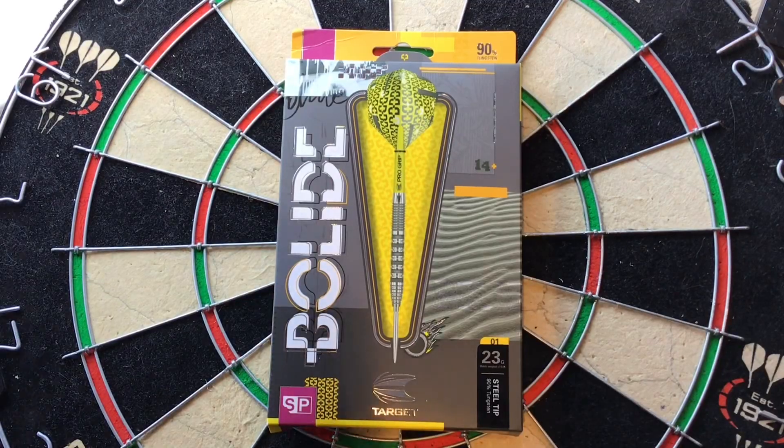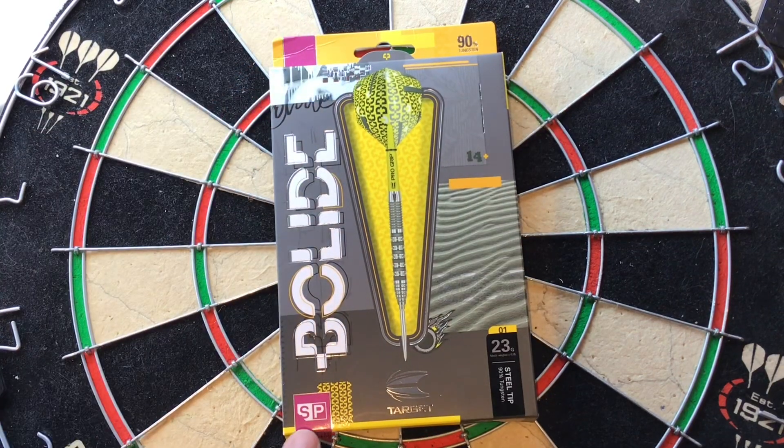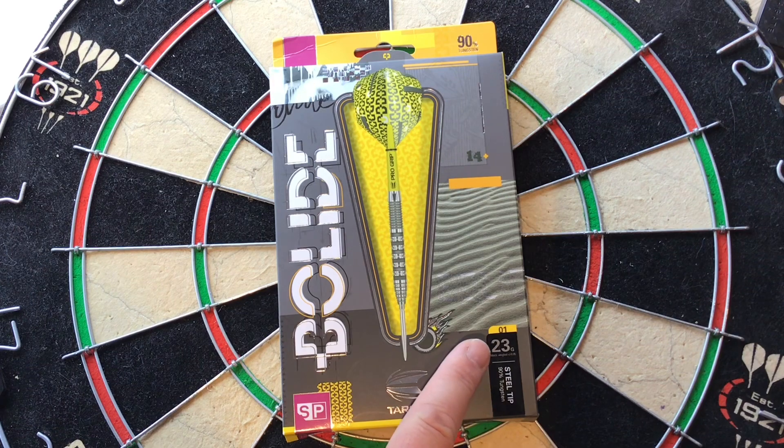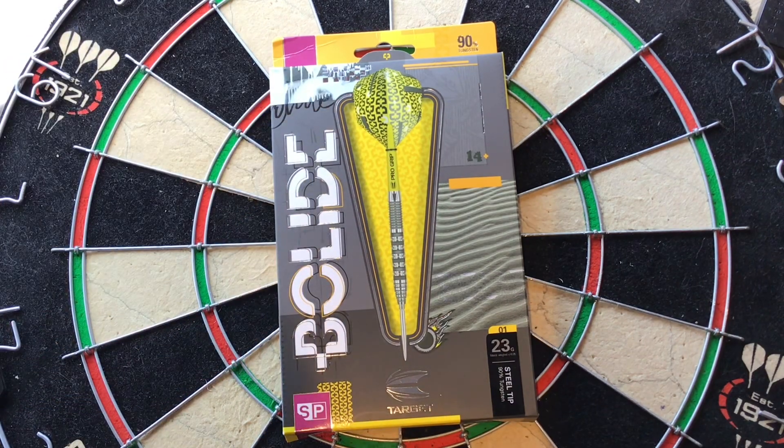So we'll have a close look at the packaging, close look at the dart and have a few throws in the board. You can see it's got 90% tungsten, Bollard up the side, got the SPA for Swiss points, Target logo, these are 23g steel tip, 90% tungsten, again it's the O1 model, a nice picture of the Dart setup.